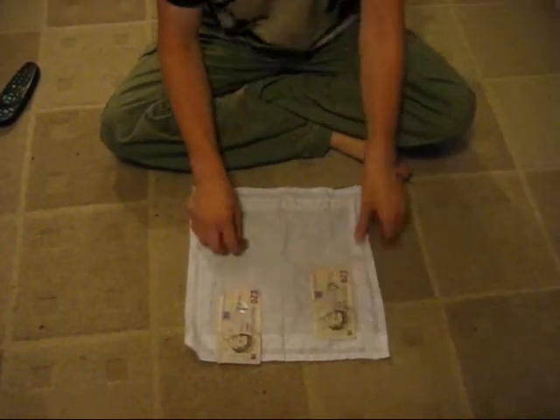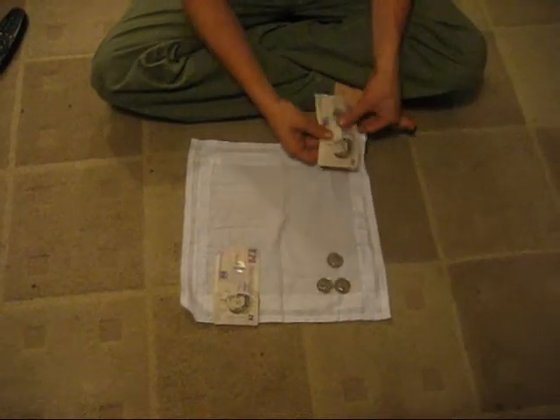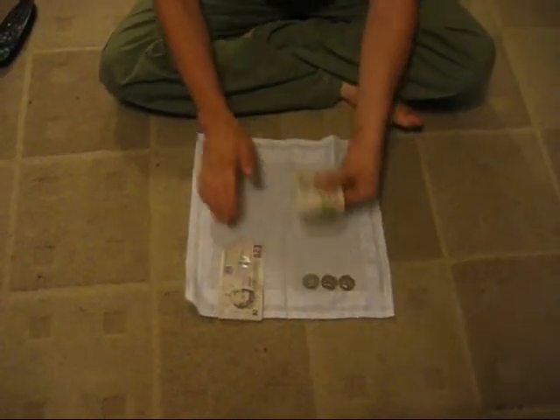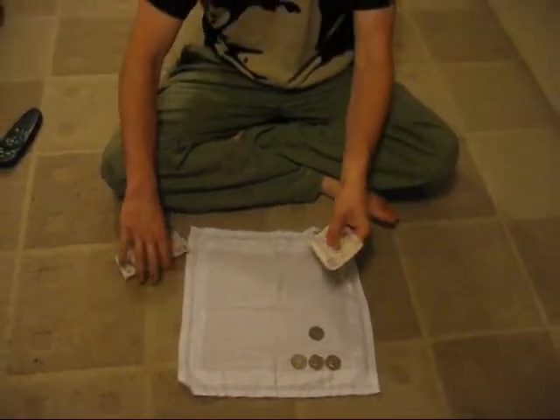Now watch the next coin. Coin number three goes underneath the handkerchief, just like that. Coin number three travels across, just like so. Now coin number four — this coin — snap, just like that, it travels faster than the others.